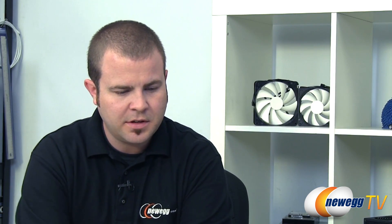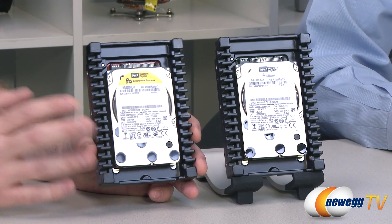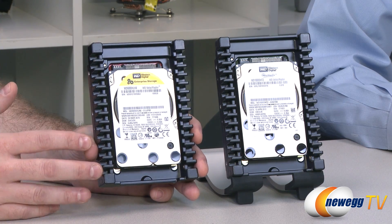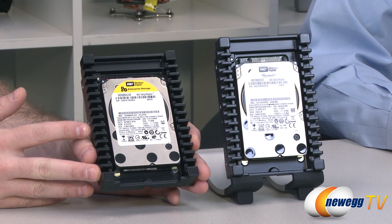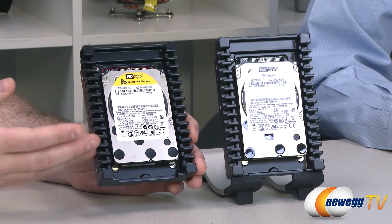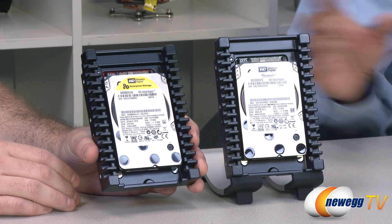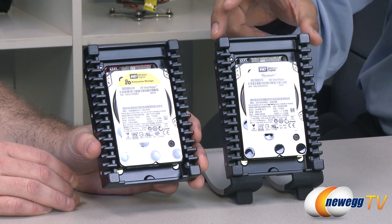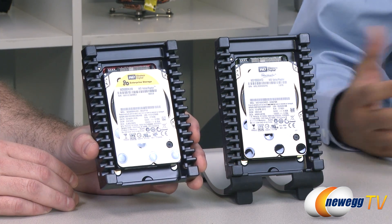We actually have the 600 gig version of the Velociraptor here, which we've used in a few of our different editing systems at Newegg TV. It's been a very solid drive. Both drives are 10,000 RPM. This is actually a 2.5 inch drive within a sled — what we call the ice pack — and that's to provide additional cooling, given the fact that these are 10,000 RPM drives that run a bit hot.